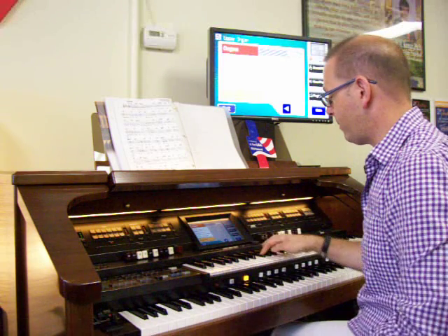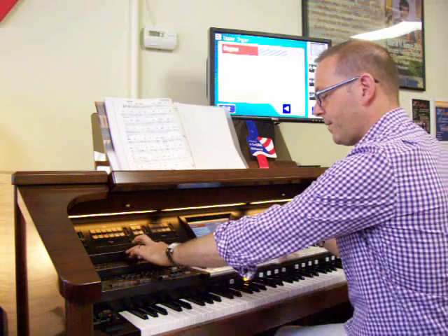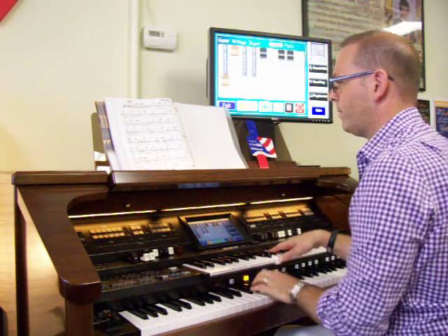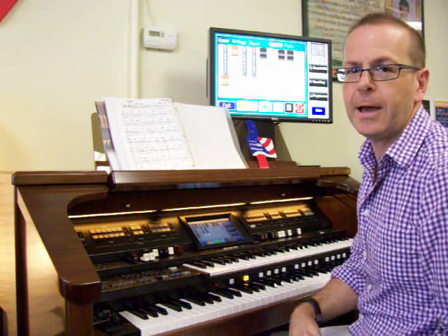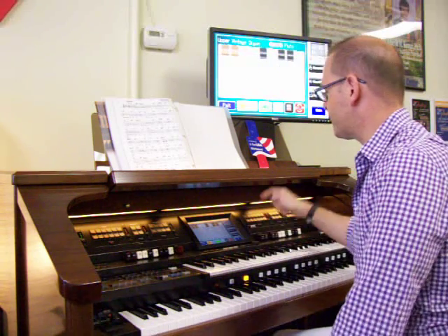There's also the key click — which really did happen on real organs. It wouldn't quite be that loud, but you can manipulate it and change the volume. So there are options as far as putting that in.